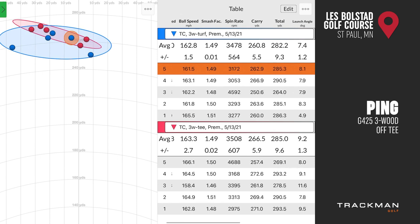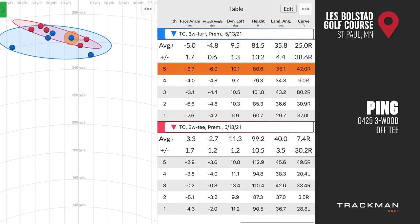Well, you definitely delivered the golf club differently. Talking about dynamic loft off the tee — it was about two degrees higher — and your attack angle was two degrees lower off the tee than off the turf: negative 2.7 degrees versus negative 4.8 degrees. So you didn't feel like you had to hit down on it quite as much to get it off the ground — you were sweeping it a little bit more off the tee, by about two degrees.